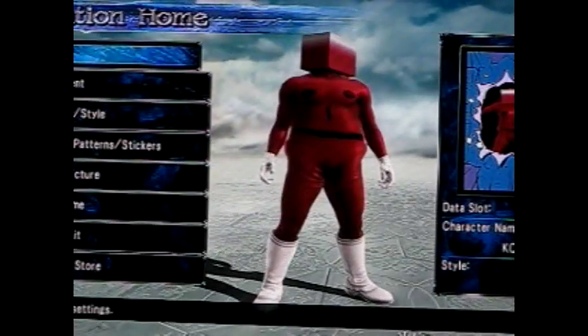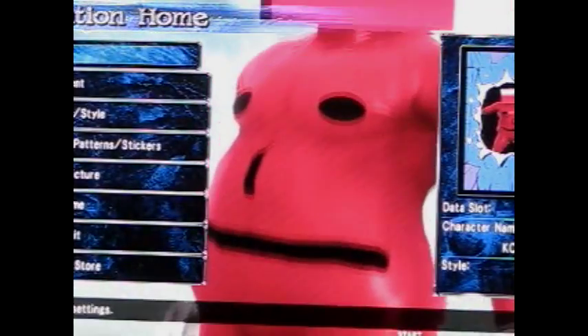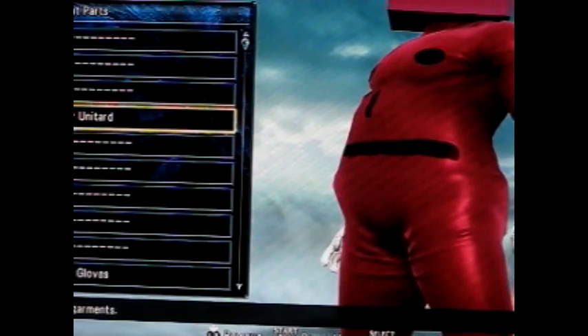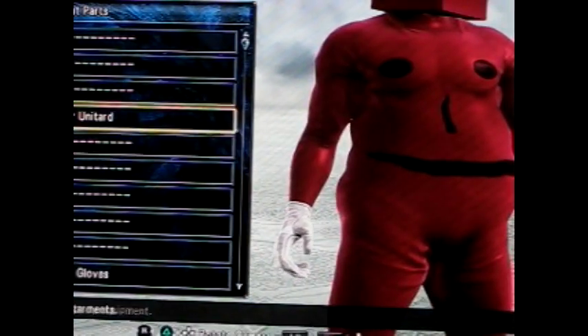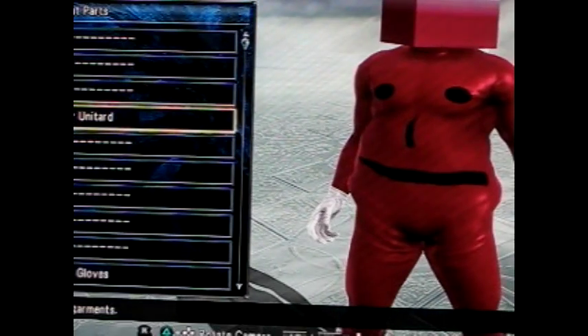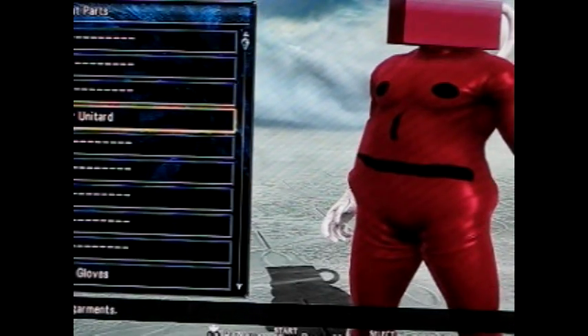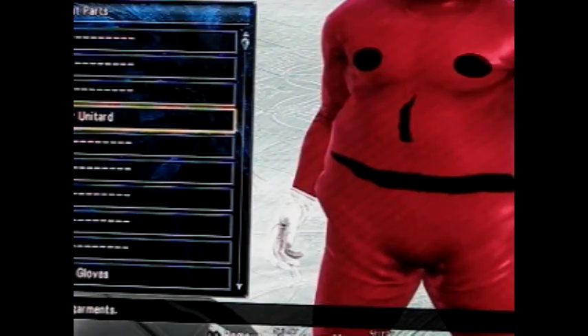Alright, here he is guys. All you need to do is go to the equipment and get the rubber unitard — or whatever you want to call it. You get the whole suit that just covers the whole body except for the head. I painted his whole skin color red just to blend in in case the armor breaks. For his eyes and nose, you can see the nose and the mouth are the same.